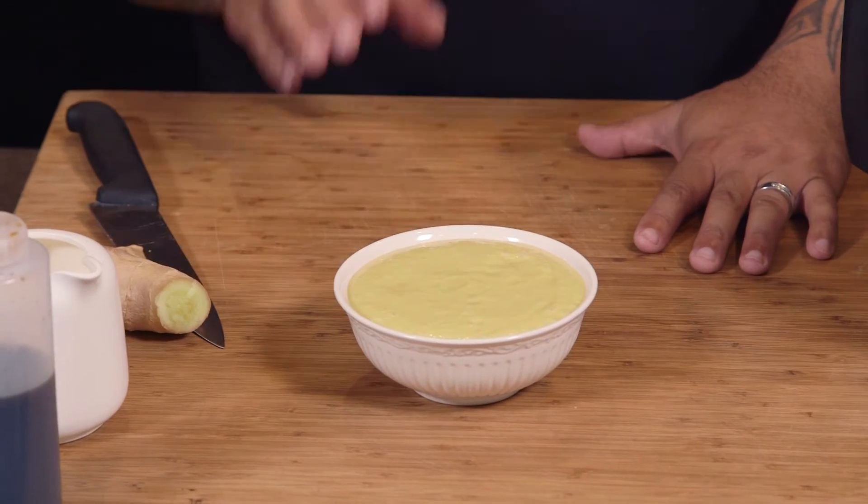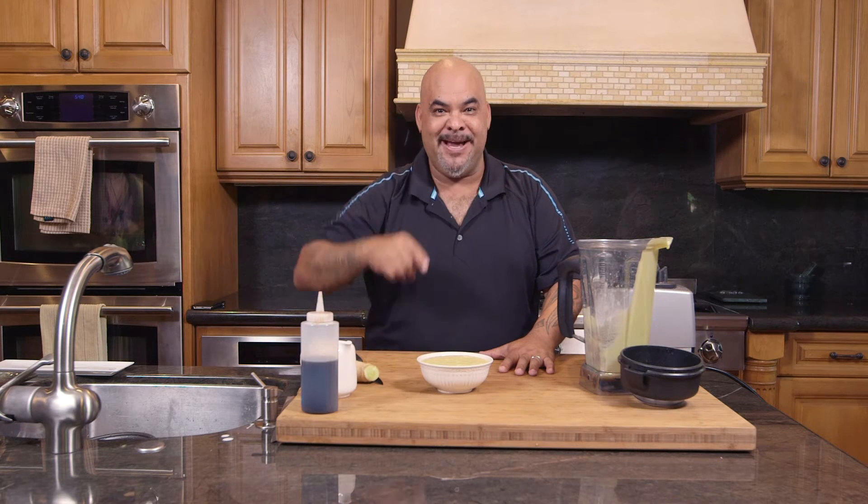Remember, if you want to subscribe, touch on my nose. Until next time, I'm Carlitos and this is Carlitos Cooking Adventures.